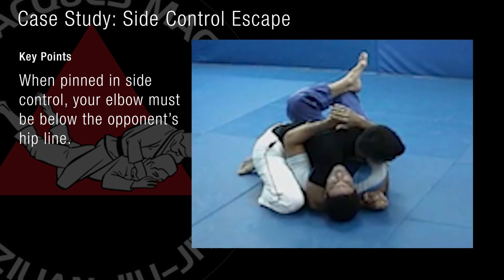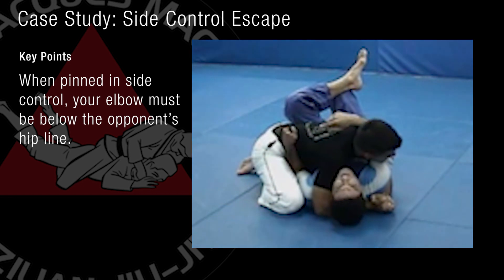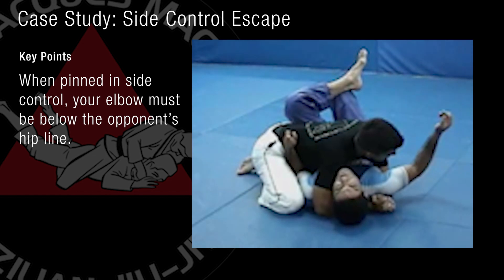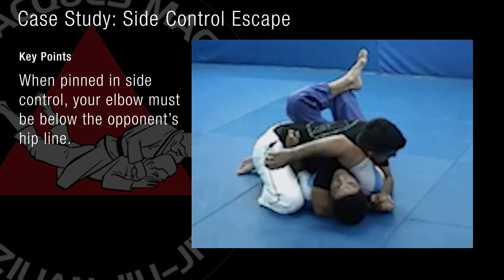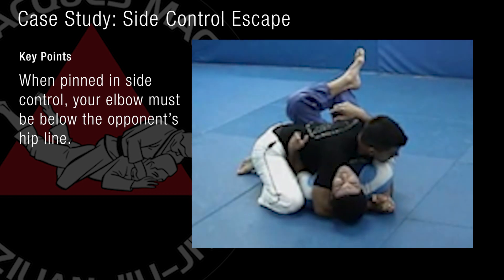No matter how tight he holds you, I want to work my elbow in, right against his hip. I have my arm that I don't want to leave loose, because if I leave my arm and come this way, he has a choking possibility. Now one thing that I always do to force him to move is keep my arms inside.